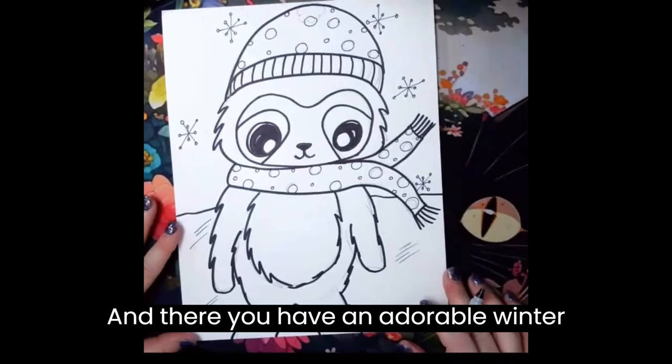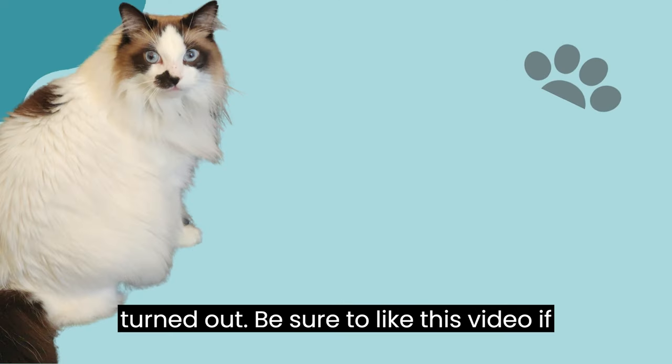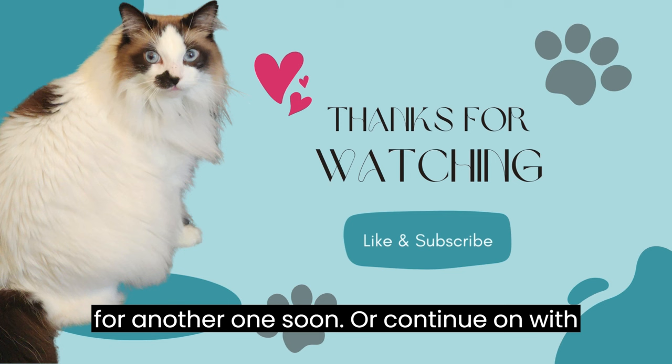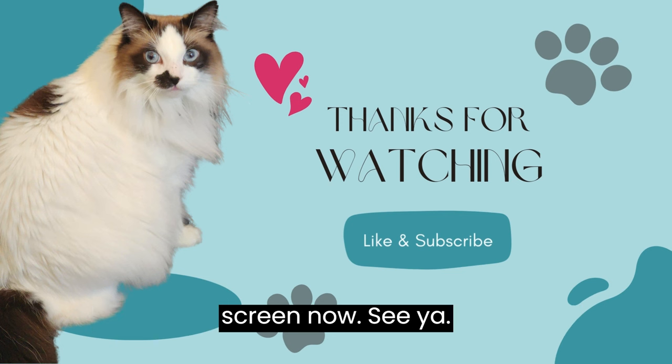And there you have an adorable winter sloth. I can't wait to see how yours turned out. Be sure to like this video if you enjoyed this drawing, and come back for another one soon — or continue on with the different videos that are on your screen now. See ya!